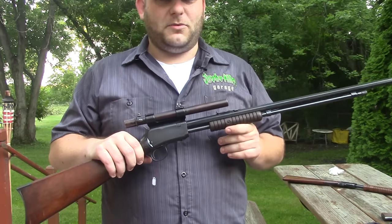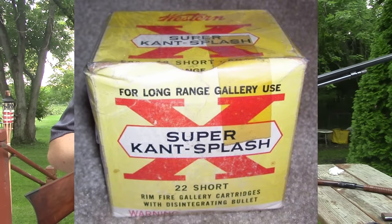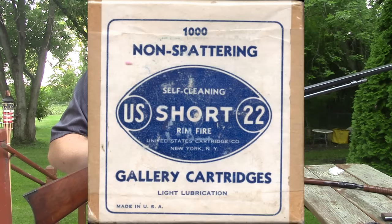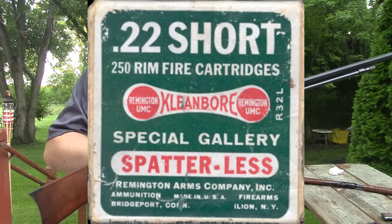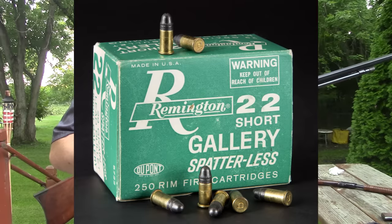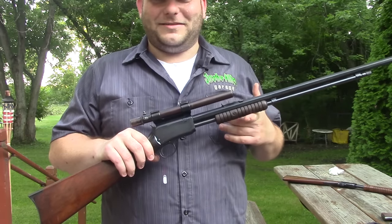Back then they weren't shooting regular .22 ammo. They were shooting .22 gallery loads, which are actually compressed lead shavings — kind of like a Blazer safety slug. They would hit the target and just turn to dust: not accurate long range, not super powerful, but pretty safe for splash back. Nowadays we'd have to worry about the powder being inhaled and lead dust poisoning someone, but back then no one really cared — there was lead in the gasoline and lead pretty much everywhere.